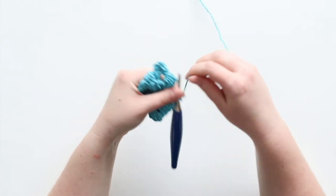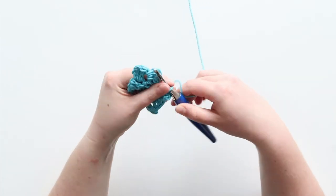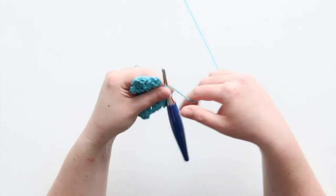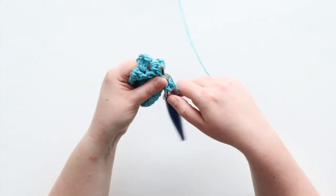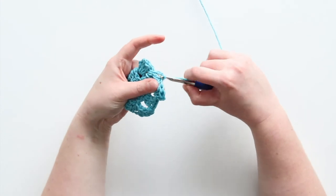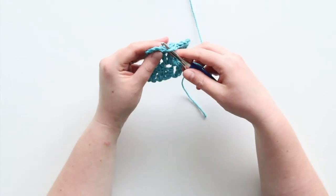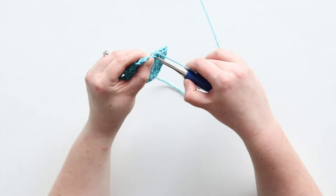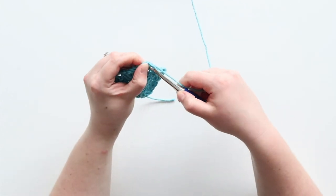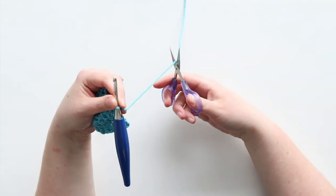Chain two and then put in three double crochets. Then join with a slip stitch. I find that it looks cleaner if you slip stitch across the top of this one even though we don't have another row left — so here's two, three, and my four slip stitches.